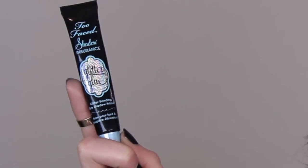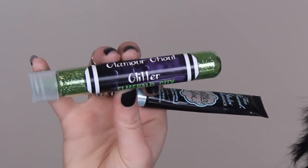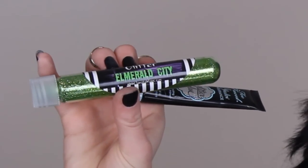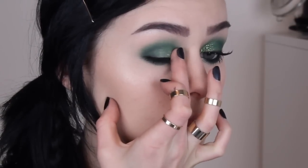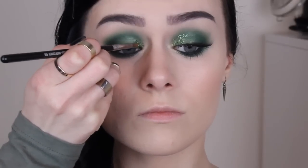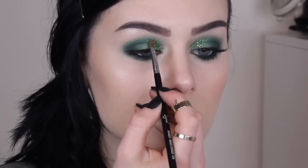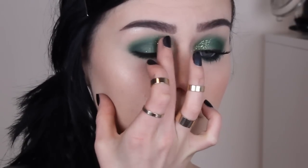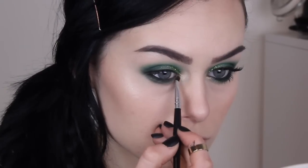Feel free to leave this here if you don't like glitter, but if you do, let's do this. Use an adhesive of some kind, like the Too Faced glitter glue, and then take a green cosmetic glitter and just pack it on there. I'm using an inner corner shader brush to do this, but any kind of flat brush would work. Moving back to the inner corner, apply a gold shadow there and then blend it into the green, adding more green if you need to.